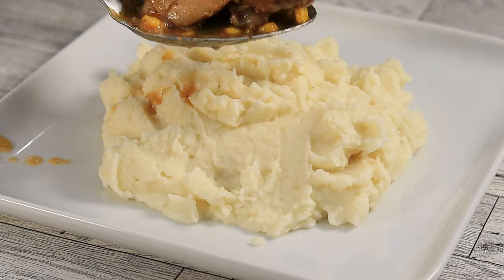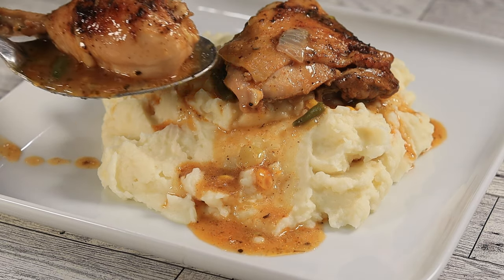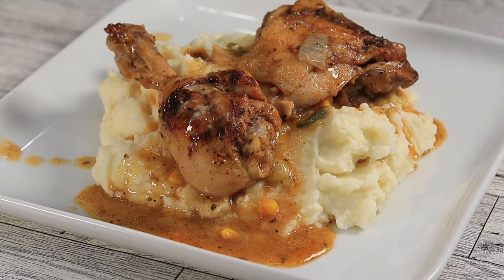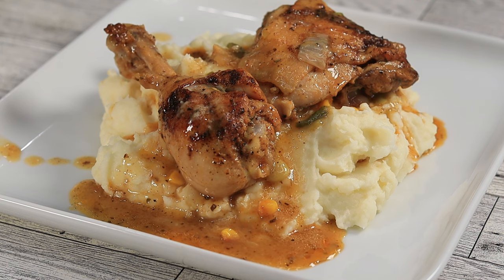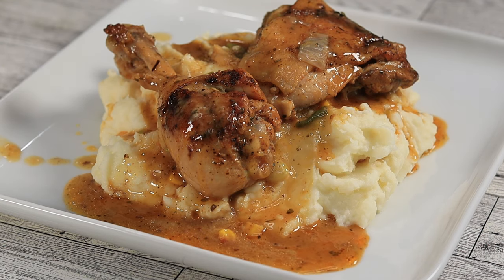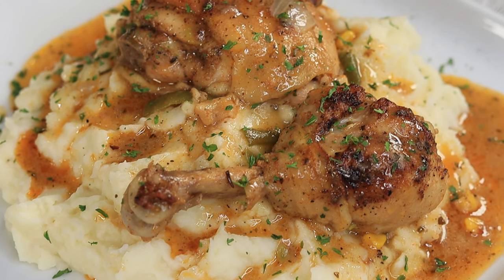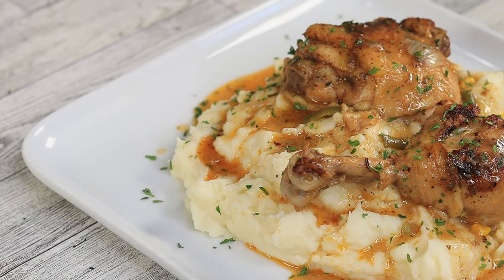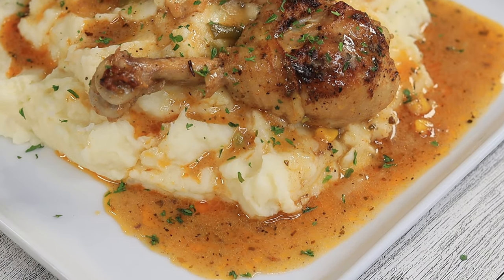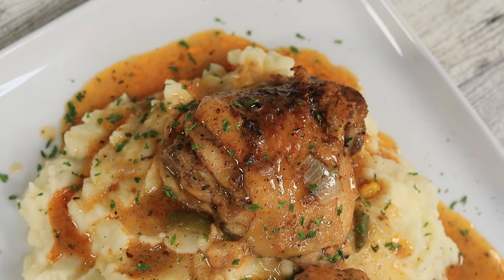Here we are, ready to plate up. You have your wonderful fluffy creamy mashed potatoes on your plate — go ahead and drop that chicken with all of that wonderful gravy on top. Look at this right here, this is the definition of beauty. So much flavor — just an absolutely beautiful dish. Once you try it, make sure you come back to the comments and let me know how you loved it. I'll see you guys on the next video — deuces.